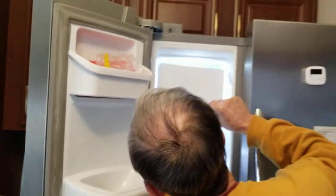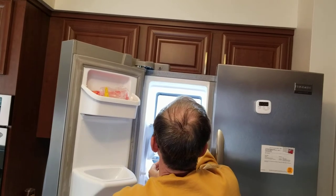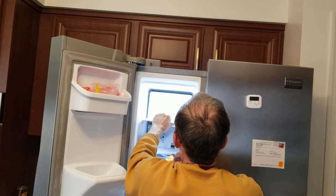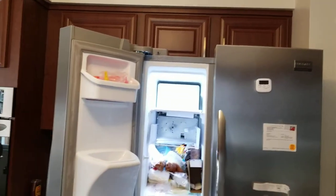Then just put this back on, line up the grooves, there you go. That's fine, and then put this thing back in.